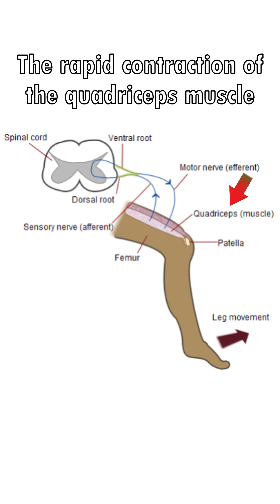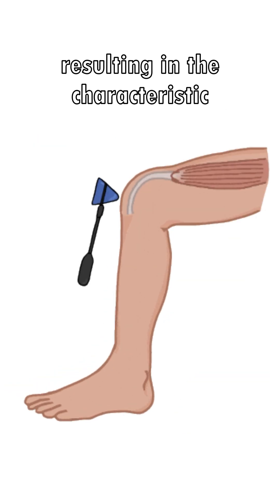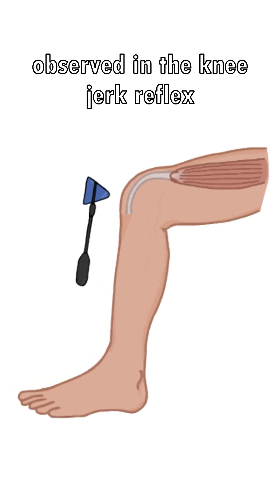The rapid contraction of the quadriceps muscle leads to the extension of the leg, resulting in the characteristic kicking motion observed in the knee-jerk reflex.